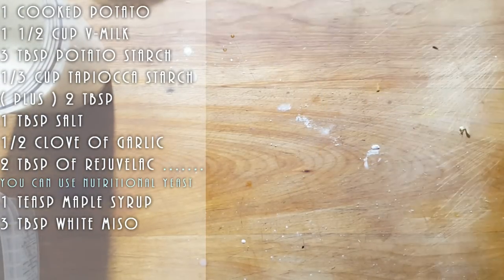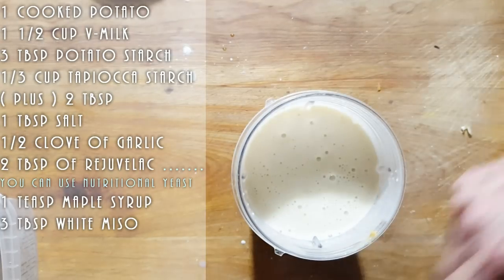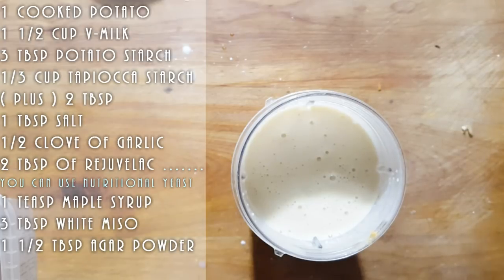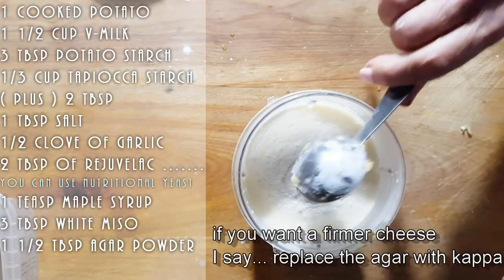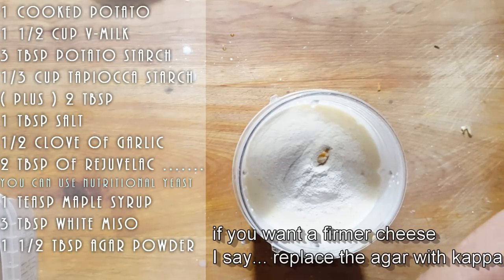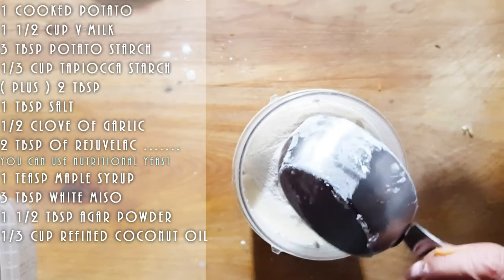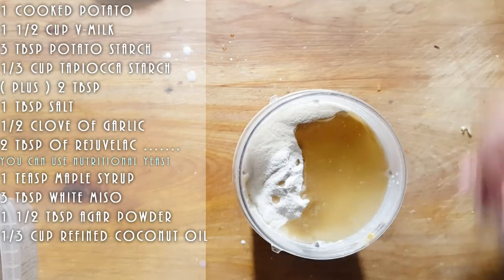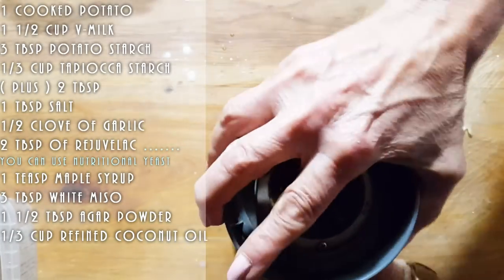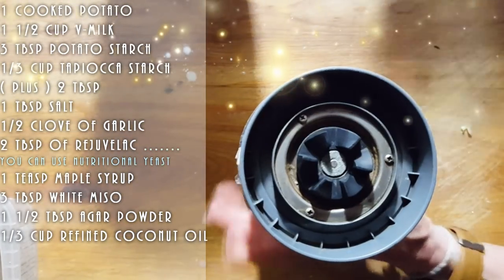I am going to have my burner on ready, on low for now. I am going to add agar — three teaspoons, which is one tablespoon. I'm going to go for more because I want this to be a little more firm, so we're going to go one and a half tablespoons of agar. And to this we're going to add our coconut oil — one-third cup of coconut oil. The coconut oil is the plain, non-flavored coconut oil. Don't put the cold press — you want to use a refined one so it's not flavored.